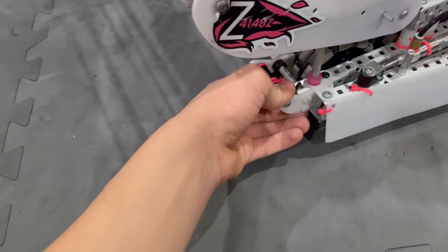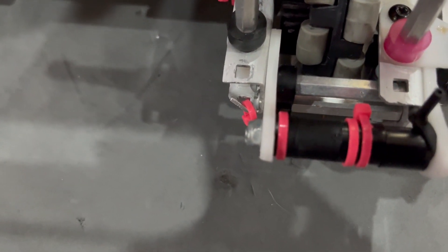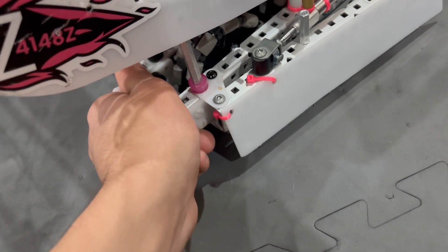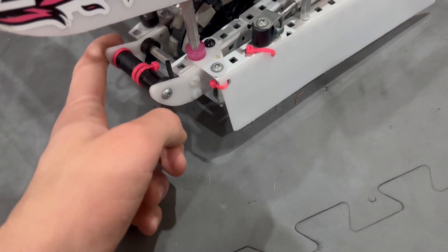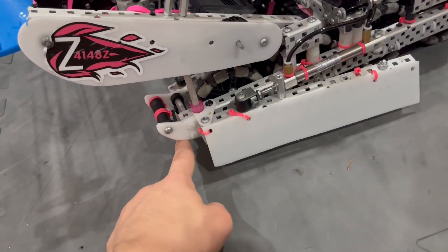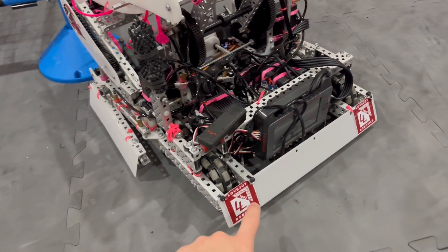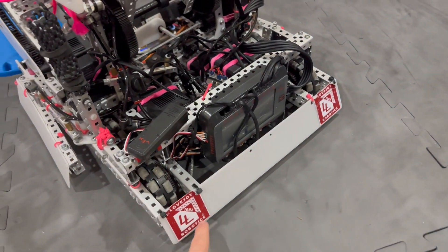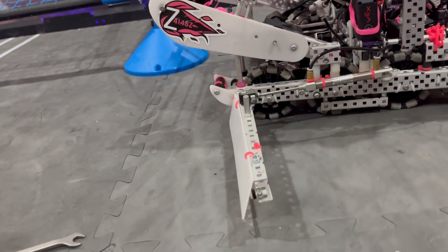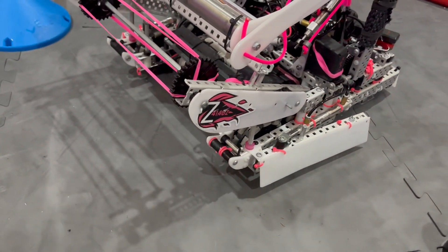We also have custom-cut white Delrin sleds — they're double-stacked, so there are two sets of plastic on each side. We tried to use as much plastic as possible to save weight. We have a screw with spacers going across and plastic screws here just to save weight. These help us ride up over the center goal and cross over the center bar. We also had sleds on the back to push tri-balls over center, which was really helpful. Our wings were also angled so that we could push over center while still being able to push into the goal — just at the right angle to do both.